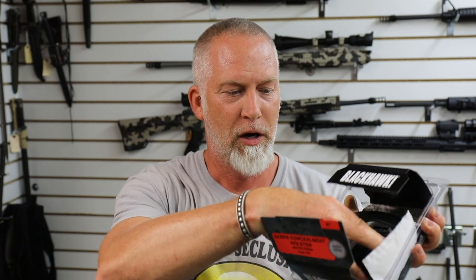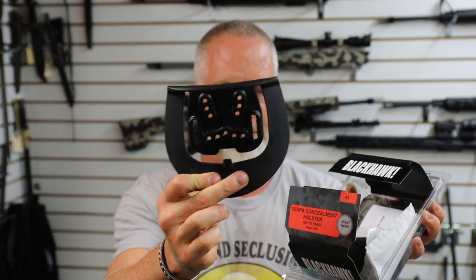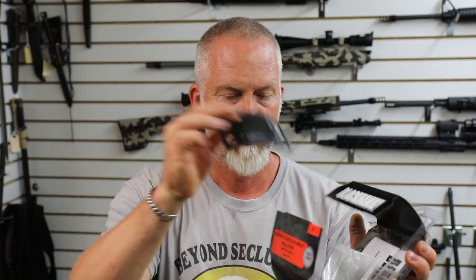These things are awesome. I had one a long time ago for a gun that I sold, and we're just going to open it up here. Basically, we've got the holster, the belt paddle, and then the belt clip. Let's take a look at the holster.